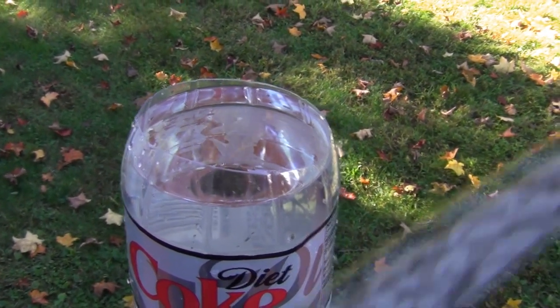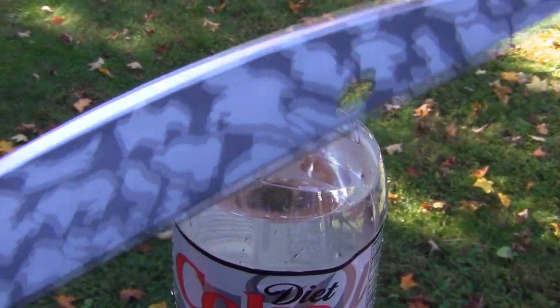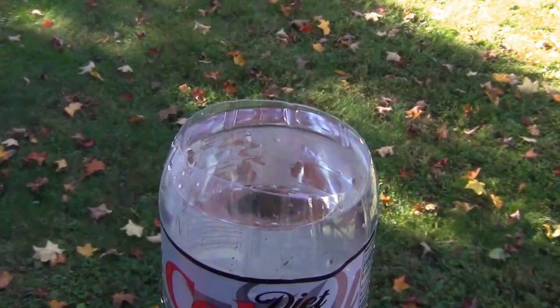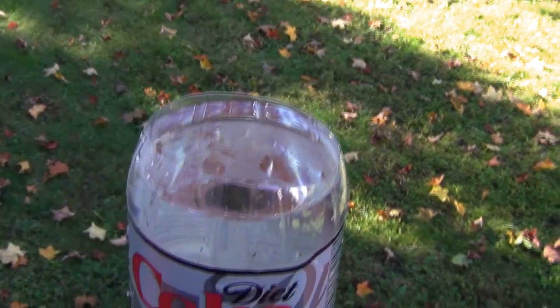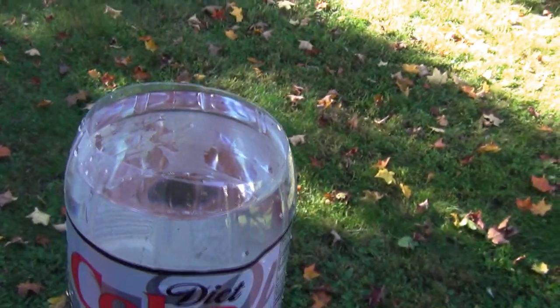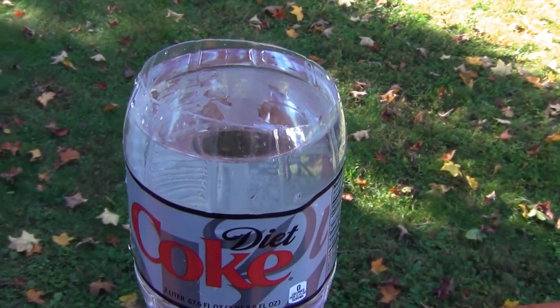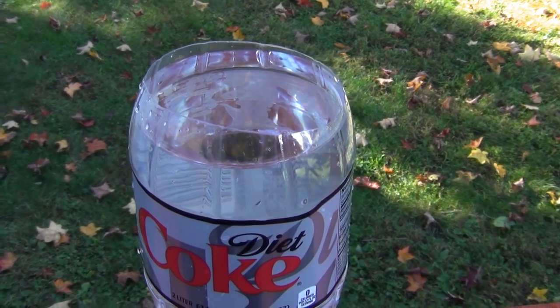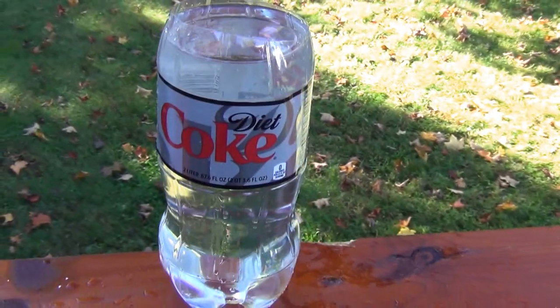That's why I chose this blade — the Condor Hog Sticker machete. It's such a fast blade it can go through it without knocking it over. If you're just starting off, you might want to use something easier, but it's definitely possible to decapitate a soda bottle without knocking it over.